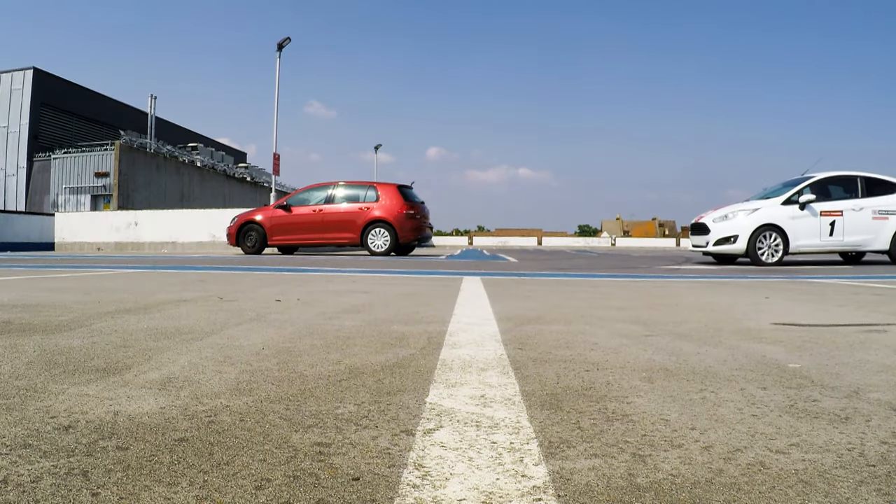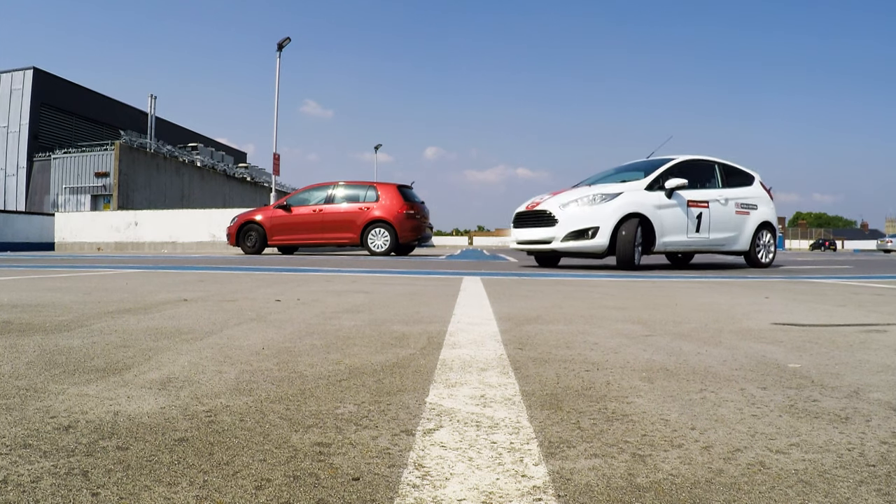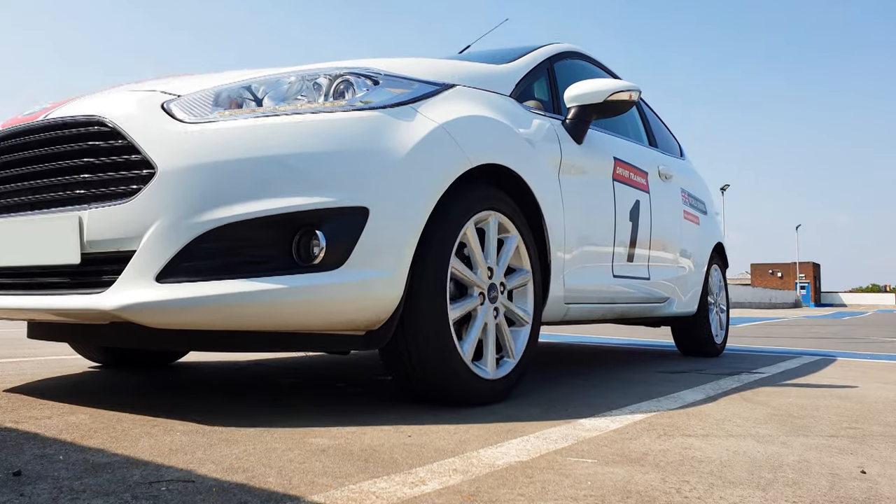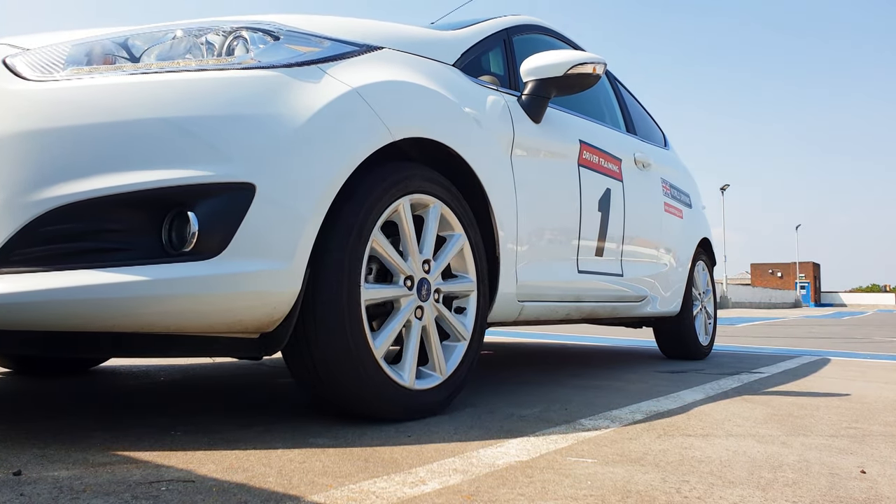Hello, I'm Chris. In this video I'm going to show you how to do the forward bay parking manoeuvre. It's easy to over complicate it so I'll be keeping it as simple as possible.